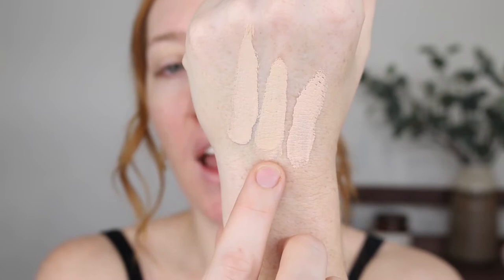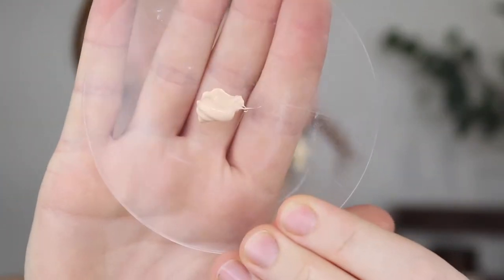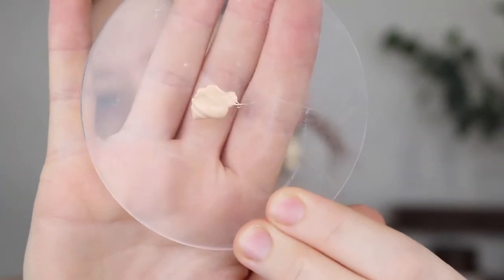I did try 03 and it just looks a little bit off. So let's bring it in and apply this. I'm going to go in with 02. I'm going to put two pumps of the foundation onto my palette. It still has quite a creamy consistency to it — it's not very liquidy or runny.